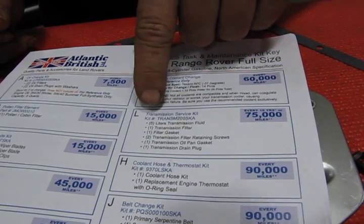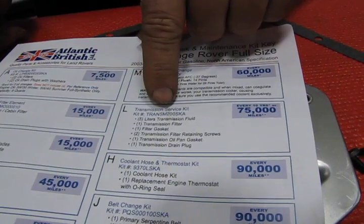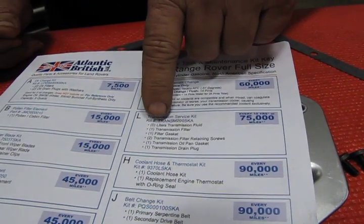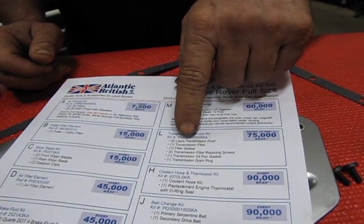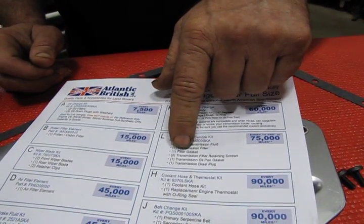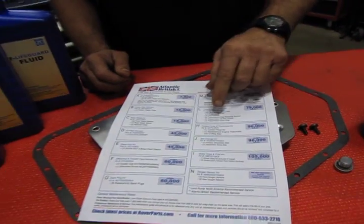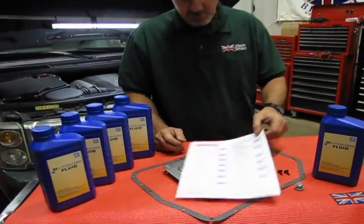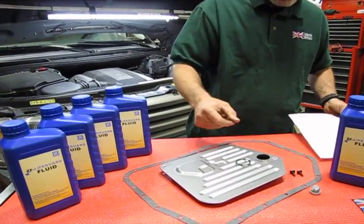The kit, which you'll see here on a sheet that is downloadable and printable from our website, is the transmission service kit TRANS-M-200-SKA. It comes with five liters of ZF Lifeguard transmission fluid — the best fluid to use in these transmissions — a new filter, a new pan gasket, and transmission filter retaining screws, which are these two small screws here.